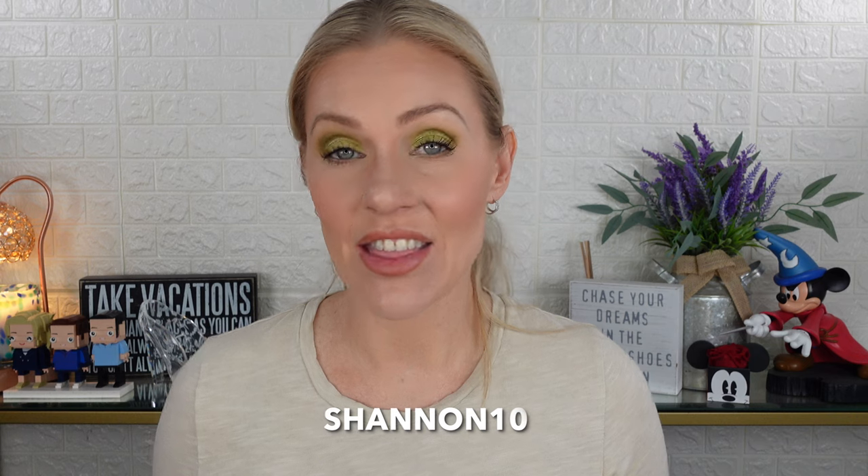I do have a promo code — it's Shannon10 — and that will save you 10% off any Alter Ego order. I also recommend the eyeshadow base; if you're picking up a palette, pick up the eyeshadow base too — I think it's like four or five dollars. I'm really excited to play around with this palette a bit more. Let me know if you want a video on Dream Gaze, and let me know in the comments below if this is one you might be picking up. If you like this video, click like and subscribe so you get a notification every time I post. Bye everyone!